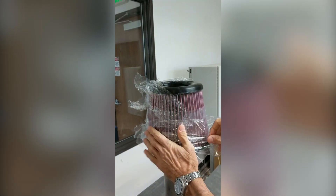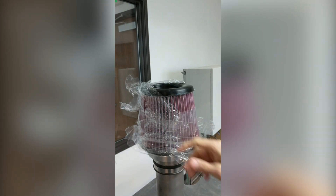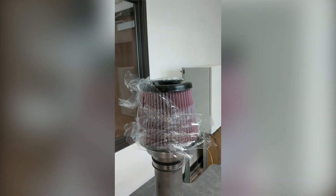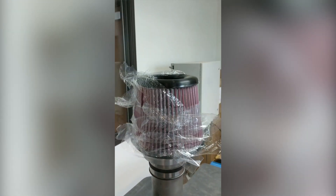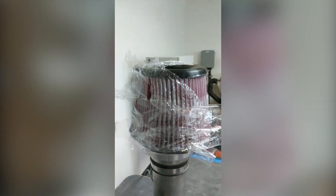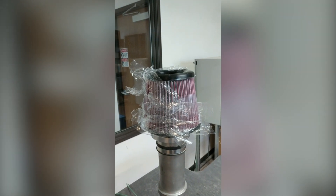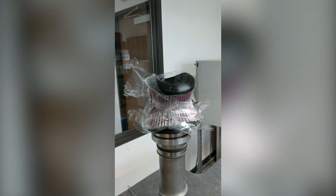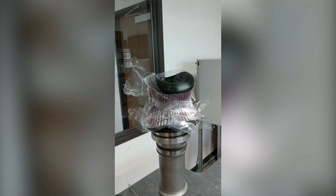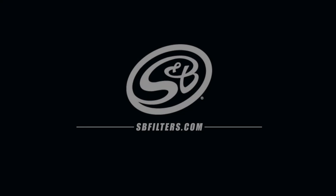You can definitely hear the difference in the machine. You can feel there's a huge amount of pressure on this filter at this point in time and the filter still has yet to collapse. You can feel the pressure is building in our air stand — still nothing, the filters look intact. There we go. That's what it takes in order to collapse one of our filters.